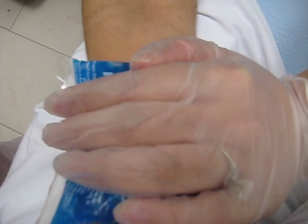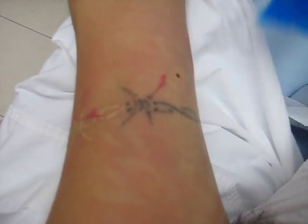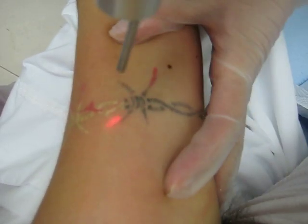You think it's cold enough? Yeah. It's going by pretty fast — I'm about halfway done with the black part, and the red doesn't hurt at all.